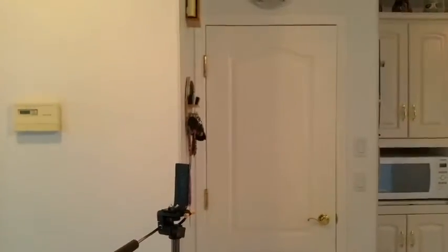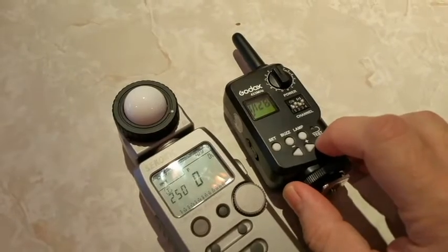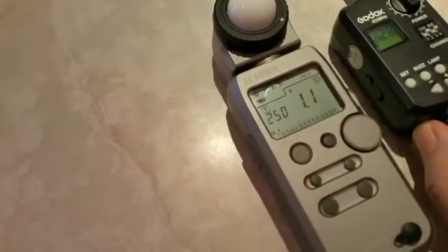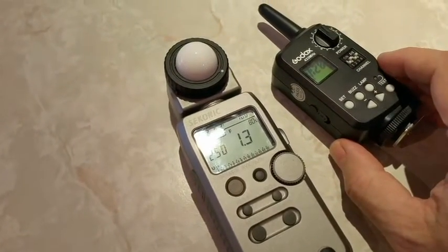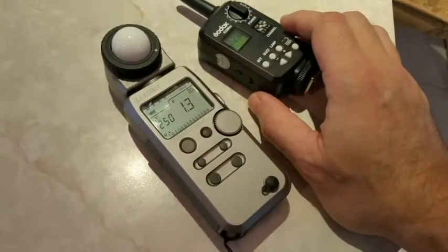I'm going to put this camera on a little tripod here and stand beside that door. I'll then use this incident meter to measure it and this trigger to set off the light. Right now I'm at 1/128th. Let's do that test — pop. So we see that it works. I'm at f1.3 but that's because it's at 1/128th and I'm not even pointing toward where the flash is.